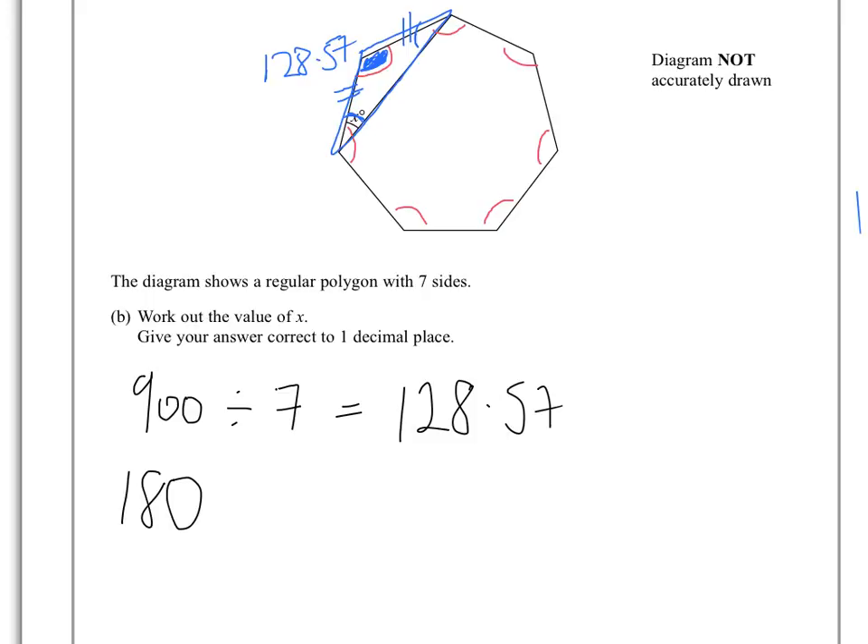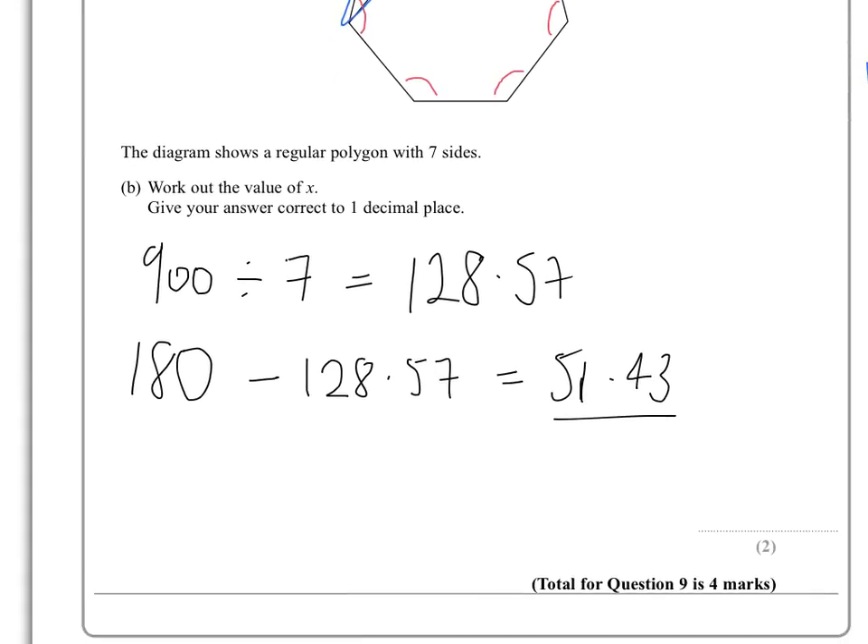If I do 180 minus that one interior angle, 128.57, that gives 51.43. But we've got two of those angles that add up together to make that, so if I divide by 2, I get 25.71, which correct to one decimal place is 25.7.